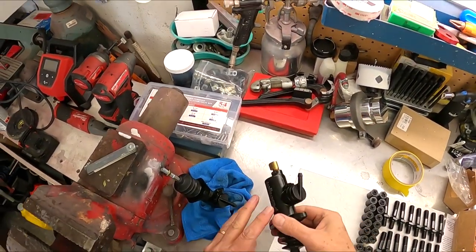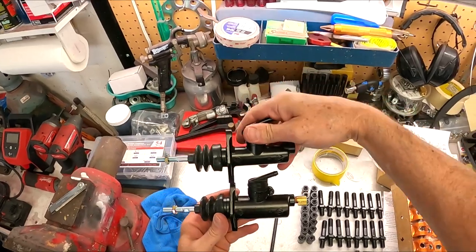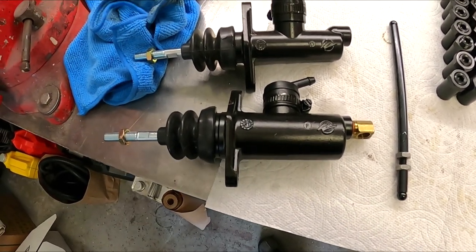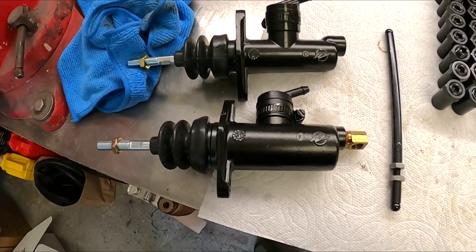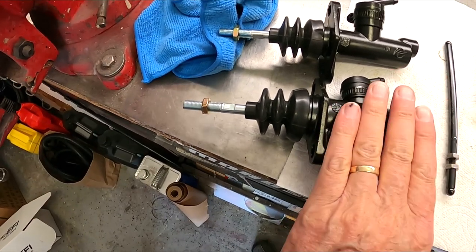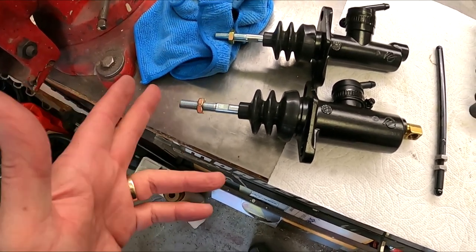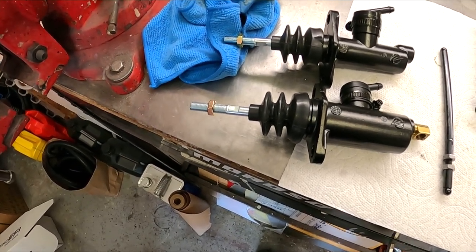I wanted to show you the difference between these two master cylinders — seven-eighths versus three-quarter. Look at the diameter difference. Seven-eighths versus three-quarters, you go 'okay, not that much,' but once you see them side by side, you go 'oh my, that's a huge difference.' By the way, I did have to cut the shaft down. And I don't get it — you're running Wilwood master cylinders with a Wilwood pedal box; you'd think these would be plug and play, but no, you've got to cut them down. Can someone explain that one to me? I've never understood that.